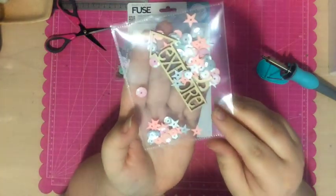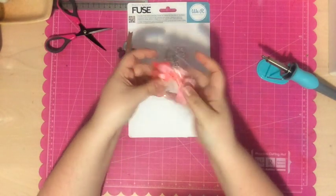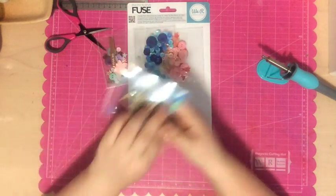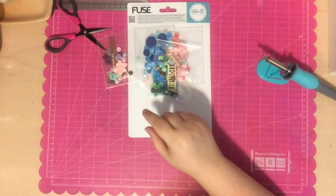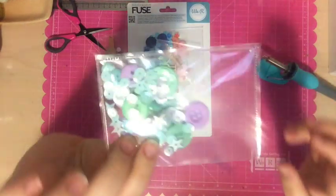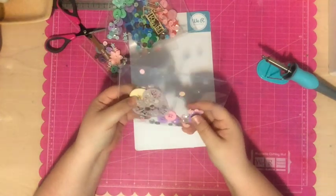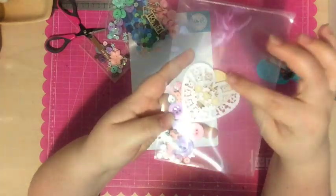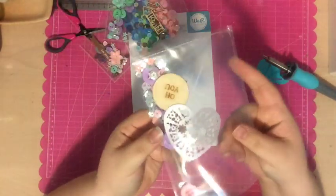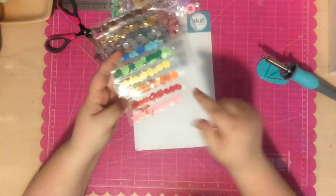Part of the problem is the mat I normally use for scrapbooking — the We Are Memory Keepers magnetic mat — has a plastic coating, so you can't use the fuse tool on it. You need to use it on a heat-resistant or glass mat, or just on some paper. All the shaker pockets I've made so far I made on paper. I think I need to get a glass mat, and if it had ruler lines on it that would probably make it easier to line things up.